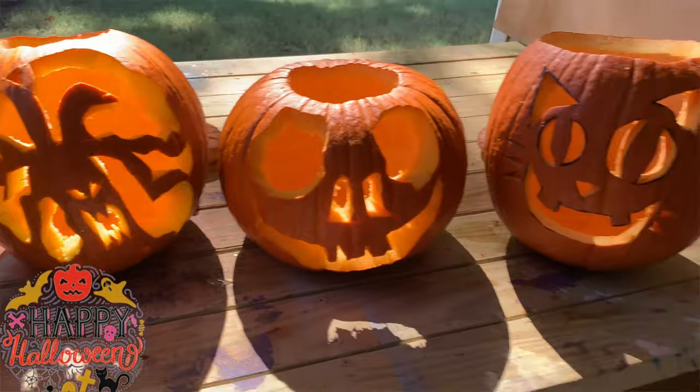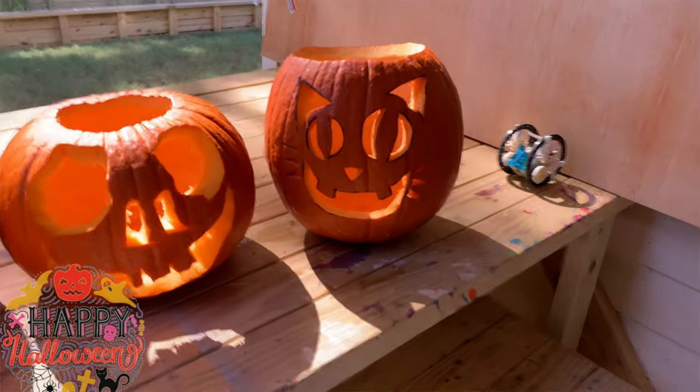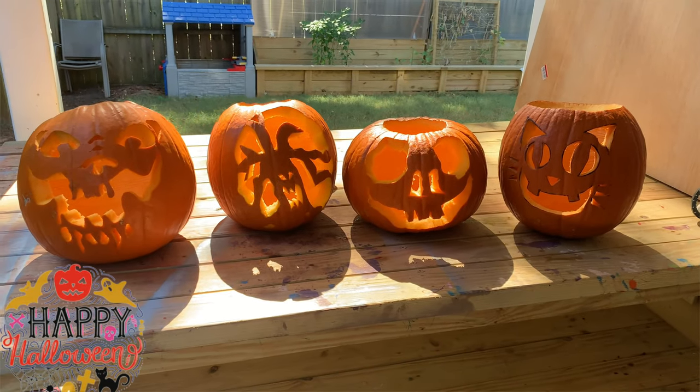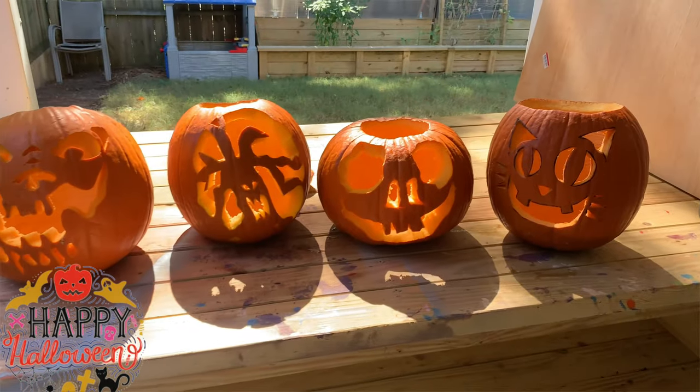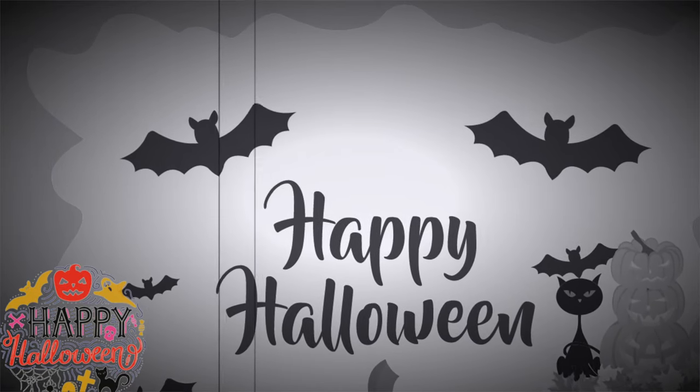In the next video, you can tune in to see us painting and decorating our pumpkins. Let us know what you think. And that's it — thanks guys for watching. That's all we got for today. Muah ha ha ha ha!